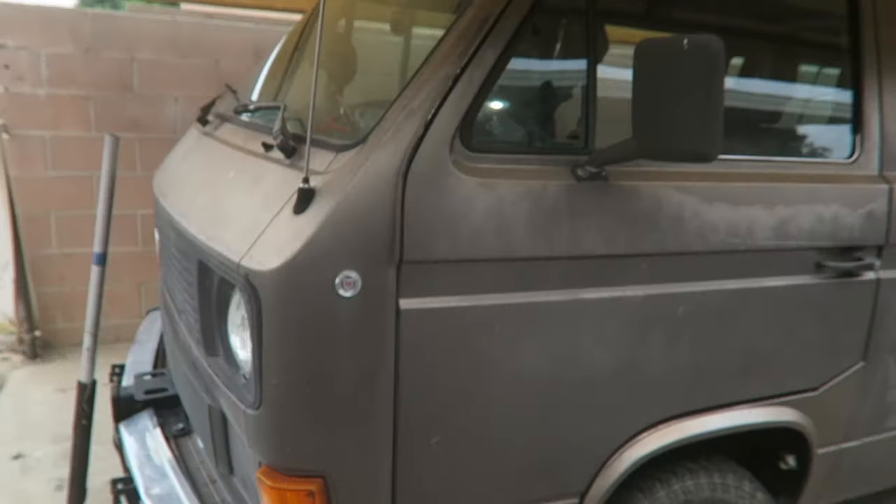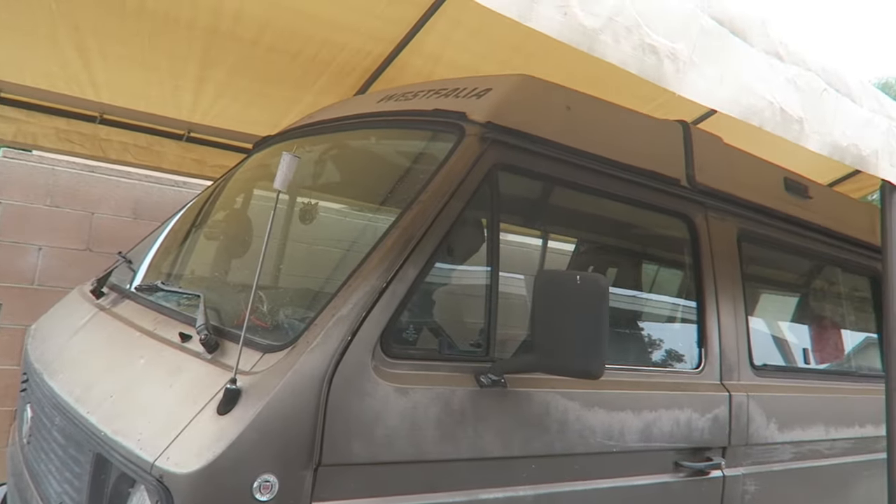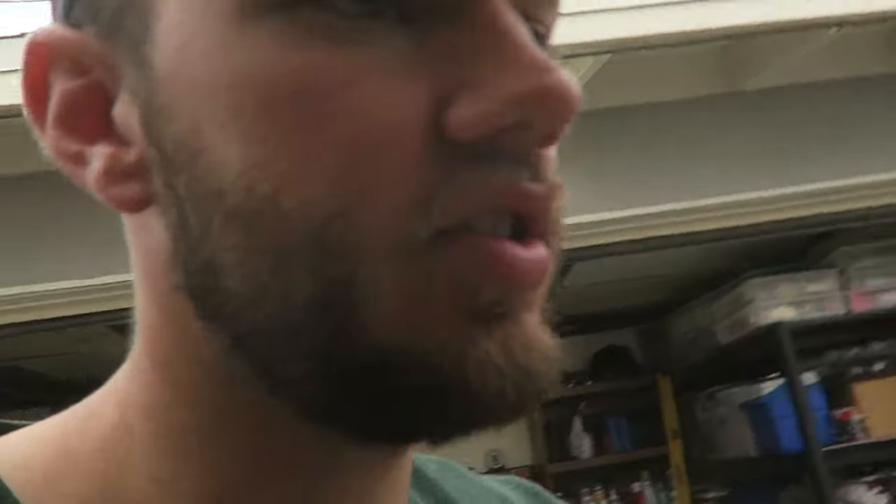What is up guys, Flossy Missiles here. In today's video, I'm going to be overhauling the shifting system in my 1985 Vanagon. Lately it's been getting jankier and jankier — it kind of wants to grind a little bit going into reverse because you can't really find it, and it's just really, really sloppy. Here, I'll actually show you.